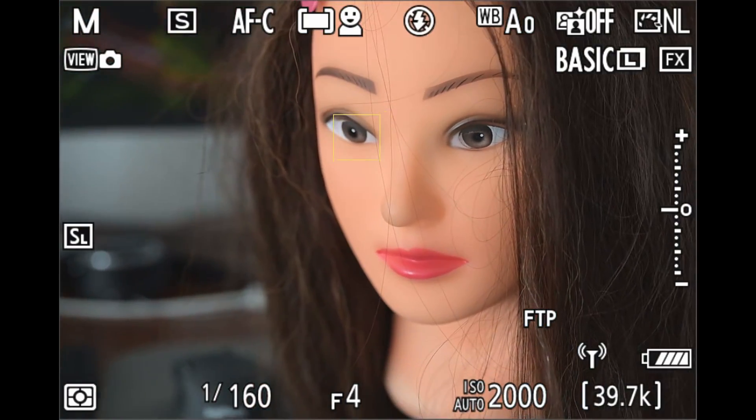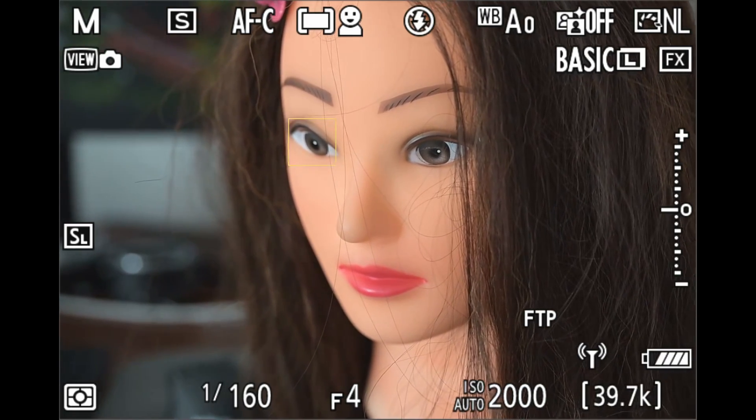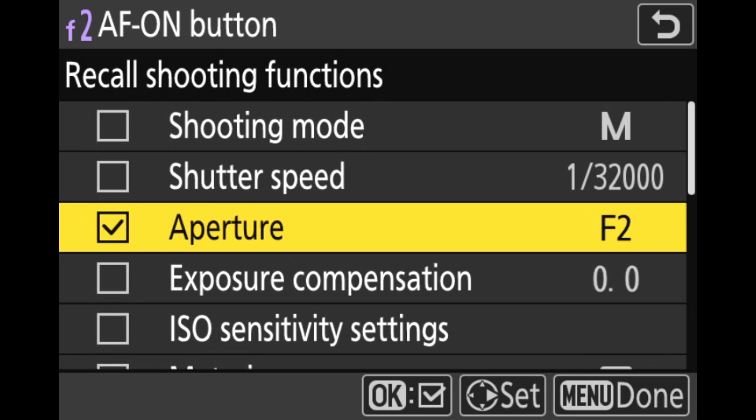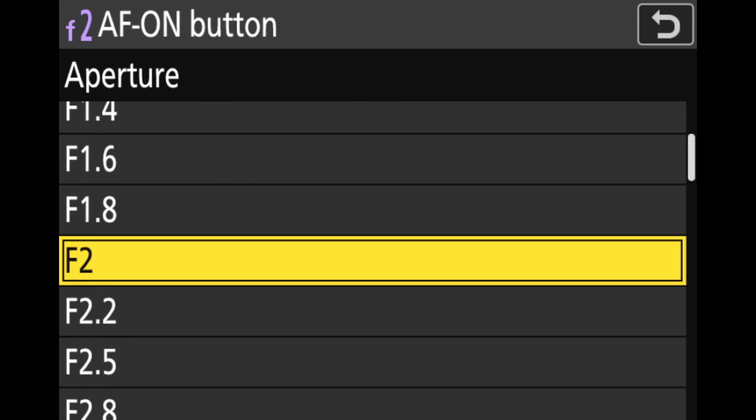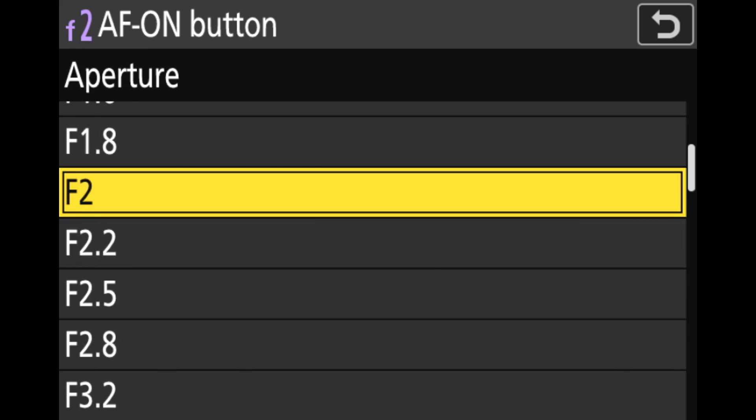The technique I'm presenting in this video will allow you to override this stop-down focus behavior and focus at whatever aperture you choose. It achieves this using a Nikon feature called Recall Shooting Functions, which allows you to temporarily override certain shooting parameters by holding down a function button you assigned to the role. I'll show how to use this feature to override the aperture the camera uses while focusing.